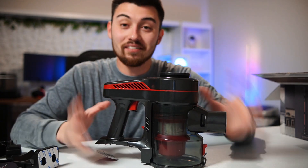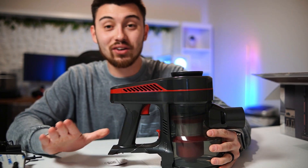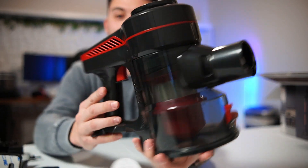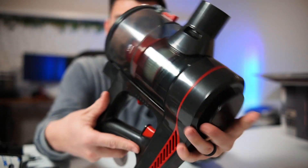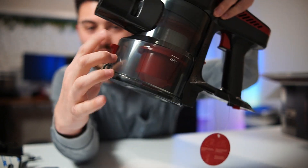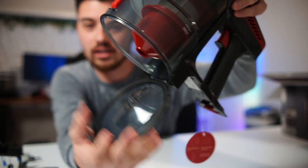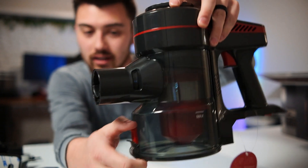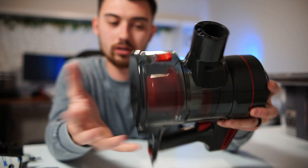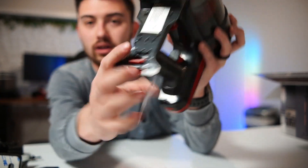Alrighty guys, so I've got everything unboxed here. It's got all kinds of accessories. I don't know if you guys can see everything here, but we'll go over that in a second. Here's the actual main unit itself.